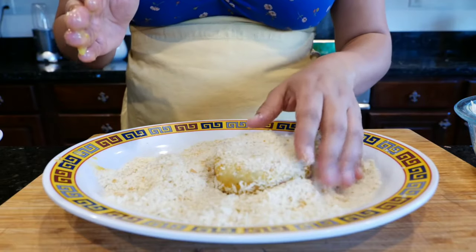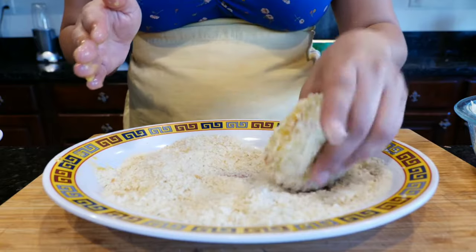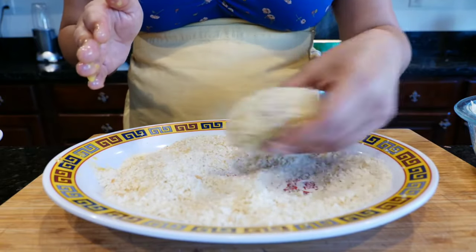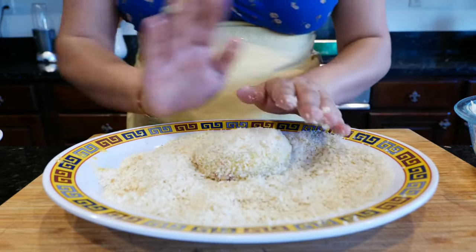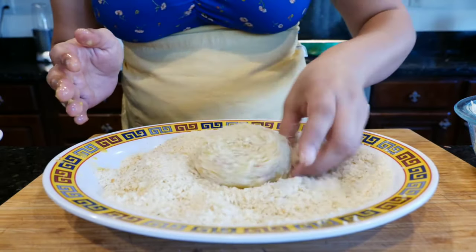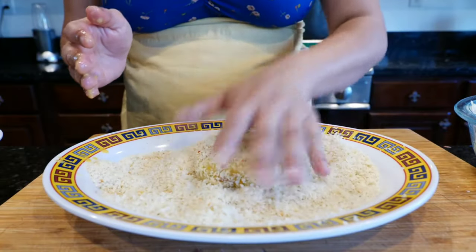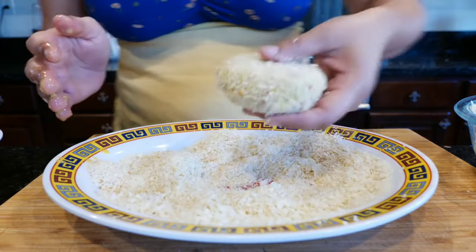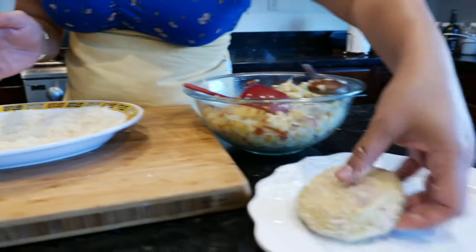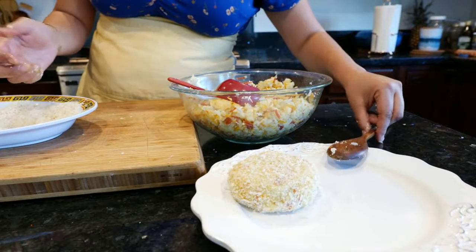You can also use cornflakes as a coating — we grew up using cornflakes as well. Make sure you coat all your little potato cakes, then set them to the side. I'm going to continue making these and I'll see you when we're ready to fry.